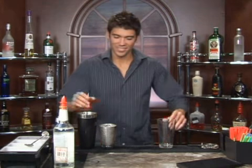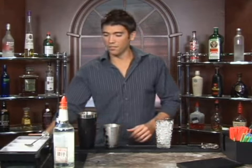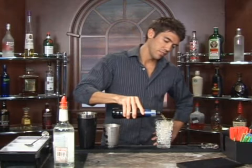The drink we're about to make is called Bloody Brew. Go ahead and put some ice in a mixing glass, and we're going to take some good old beer. Go ahead and fill up your glass about halfway with beer.